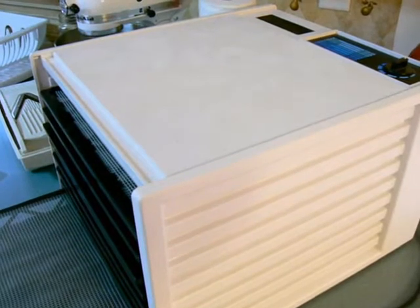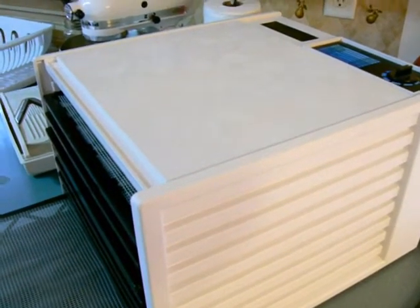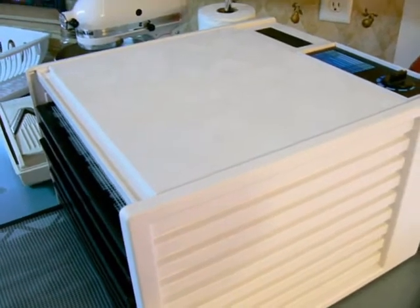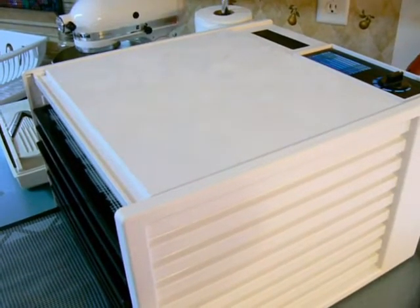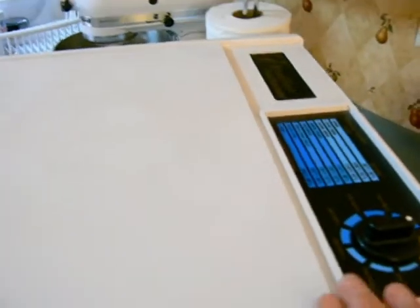See me at eFoodDehydrator.com if you have any questions, or give me a call at 518-618-4442. I'm a reseller for Excalibur food dehydrators — I use it and I know it — and food dehydration is one of my favorite things, so come and see me.